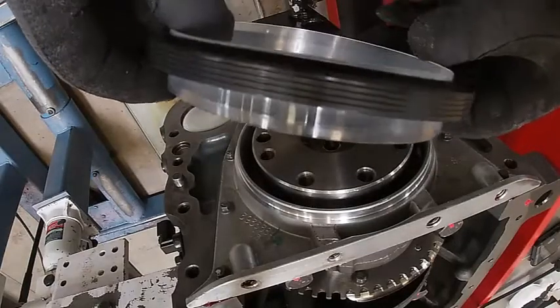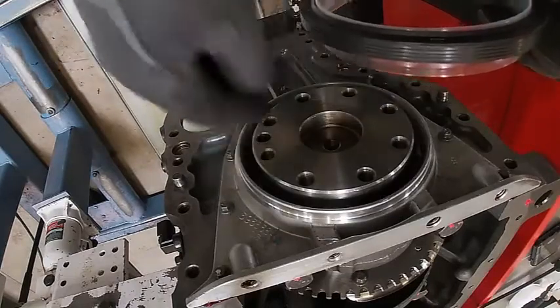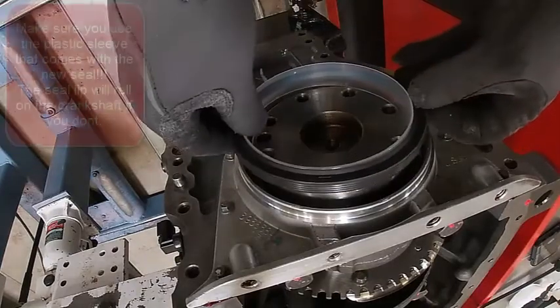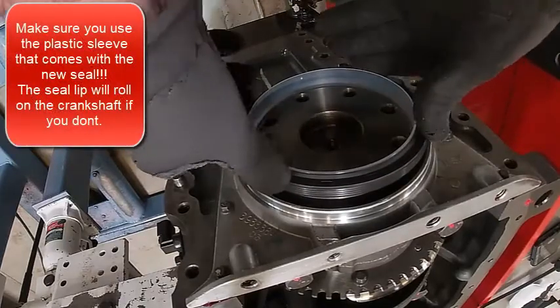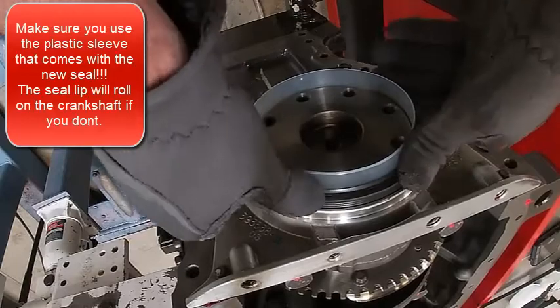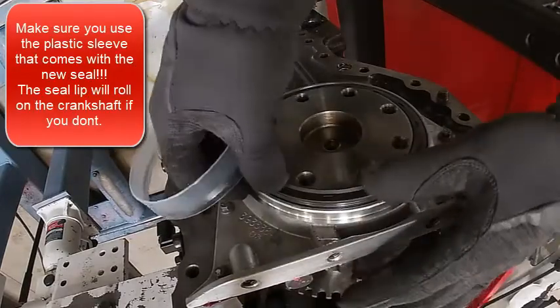This one has a little plastic sleeve that's installed on it already, because the lip has to go over the crankshaft. If I didn't have that, I wouldn't be able to get it on. So what you do is you set that there, then pull the sleeve out, like so.